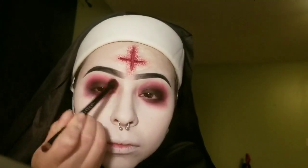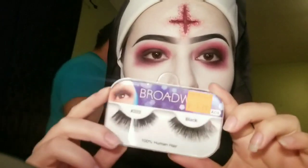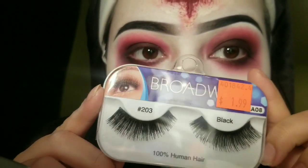Now I'm taking black eyeshadow to give myself a smoky eye and blending that out. I'm doing the same thing to the bottom lash line and extending the outer edges to give myself a sad look — it actually does make you look sad when you do that. After blending all my eyeshadows, I'm applying these lashes from the beauty supply store — only $1.99, so underrated. They look cute, not too extra but not too simple.